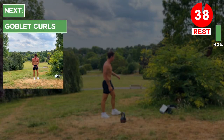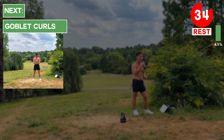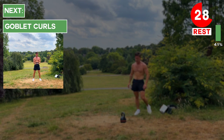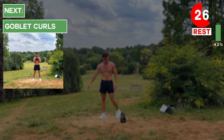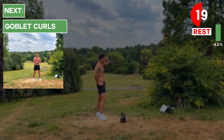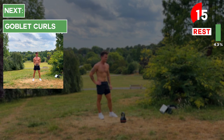Take a 40-second rest. Next up we're going to do goblet curls. Hold the kettlebell by its horns, keep your knees soft, engage your core, keep a neutral spine, and flex at the elbows to bring the kettlebell up. Squeeze your biceps at the top of the rep and then slowly lower back down. About 15 seconds more rest — grab a drink of water if you need — then we'll do those goblet curls.